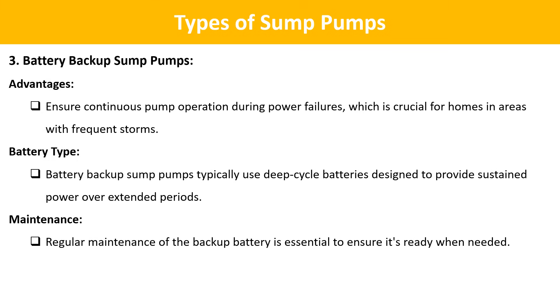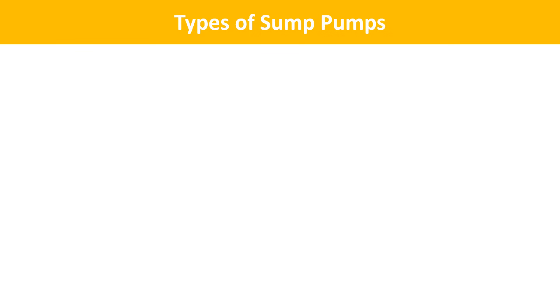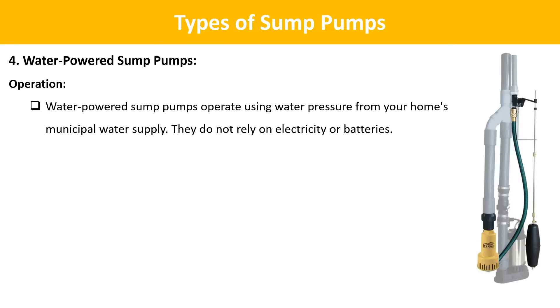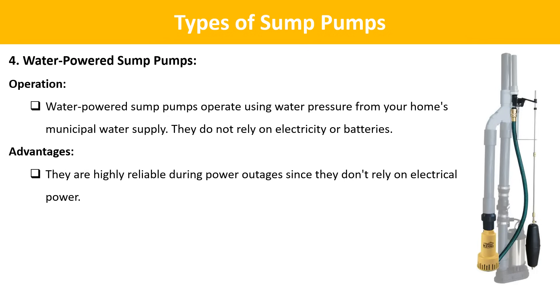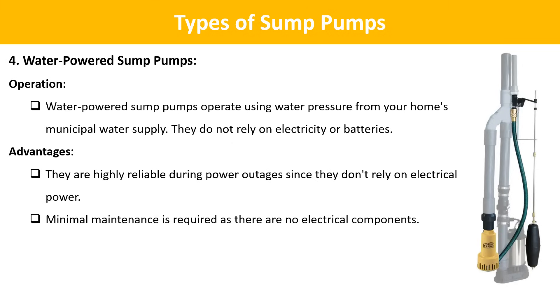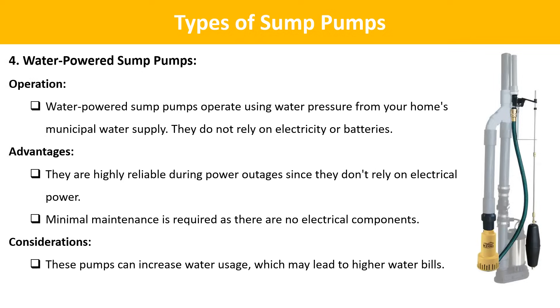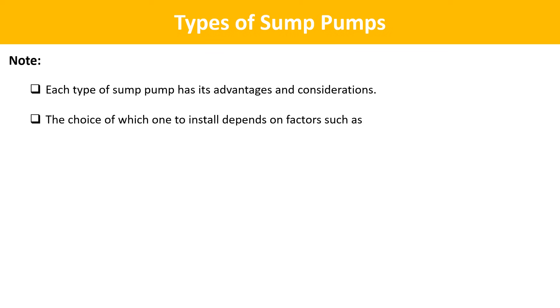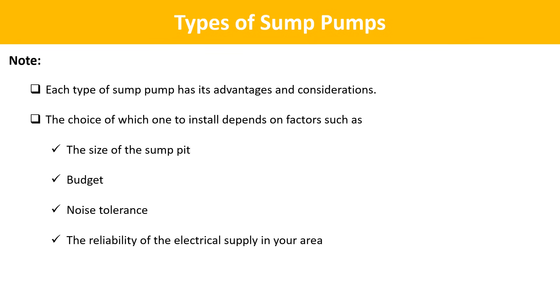Regular maintenance of the backup battery is essential to ensure it's ready when needed. The last type is water-powered sump pumps. These operate using water pressure from your home's municipal water supply and do not rely on electricity or batteries. They are highly reliable during power outages and require minimal maintenance as there are no electrical components. However, they can increase water usage, which may lead to higher water bills. The choice of which pump to install depends on factors such as the size of the sump pit, budget, noise tolerance, and the reliability of the electrical supply in your area.